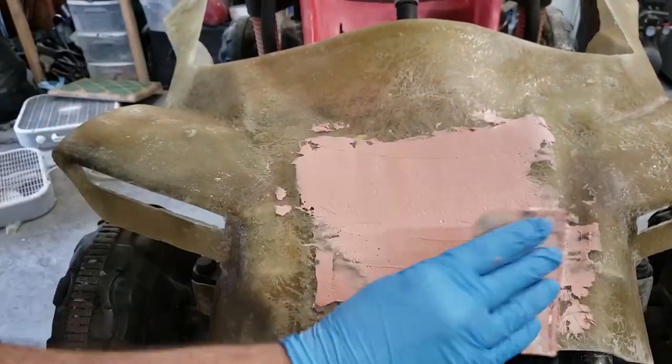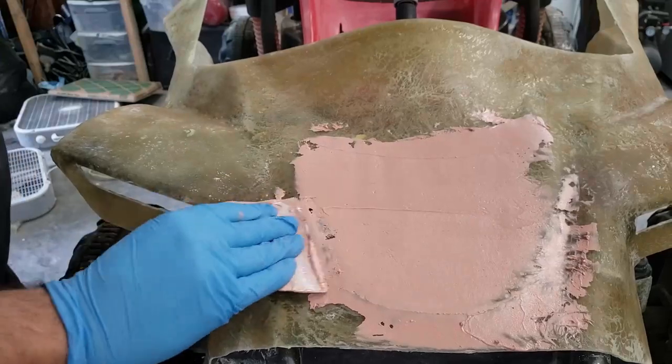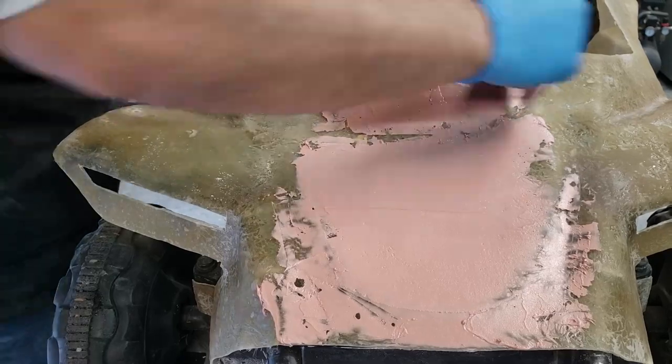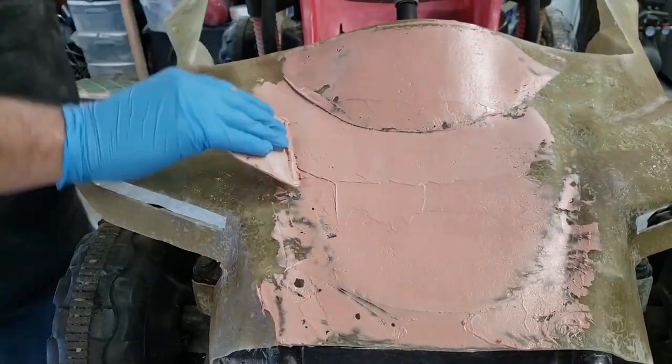I'm slapping down that bondo and trying to get it as smooth as I can. I'm trying to work as fast as I can before the bondo hardens.